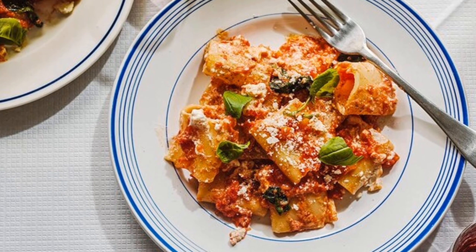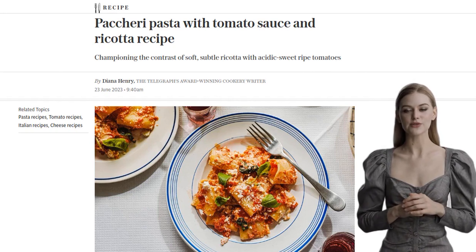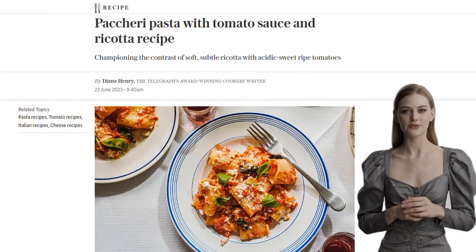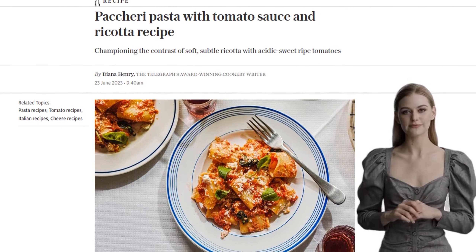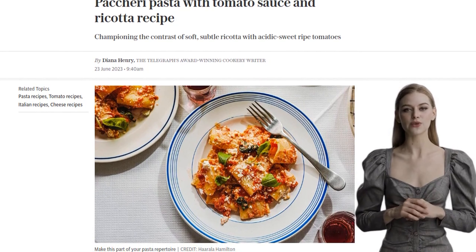Hey there foodies! Today we have a mouth-watering recipe that will transport you straight to the streets of Naples. It's Pakshui pasta with tomato sauce and ricotta. Once you taste this heavenly combination of soft ricotta and tangy tomatoes, it will become a staple in your pasta repertoire.